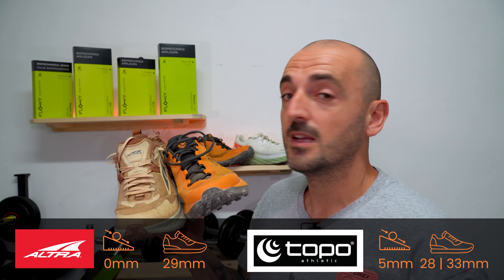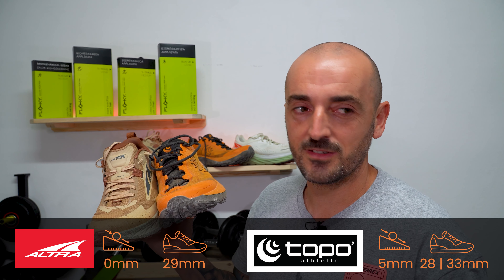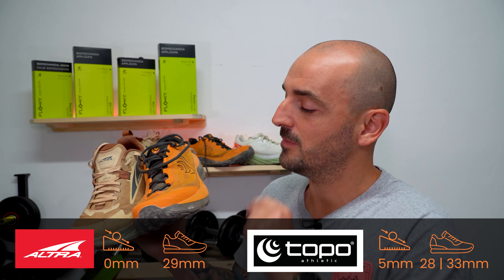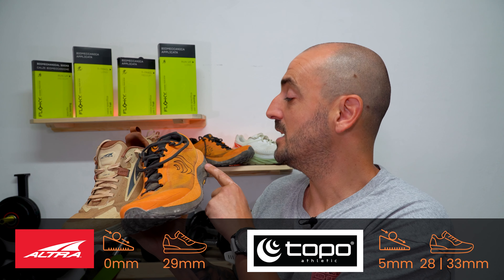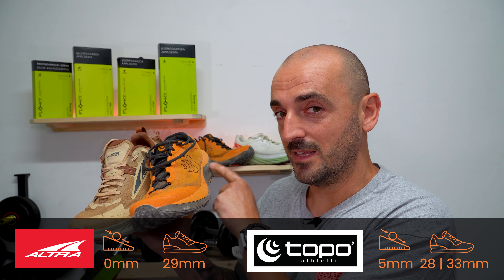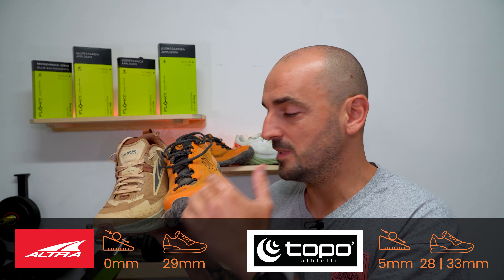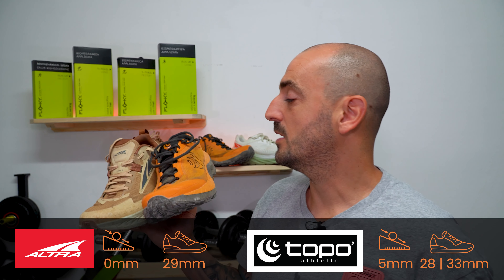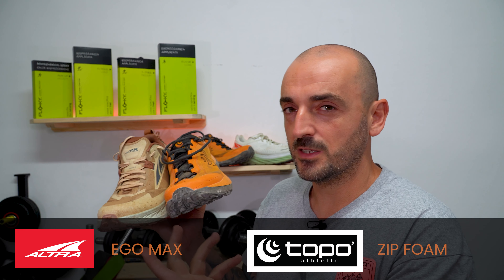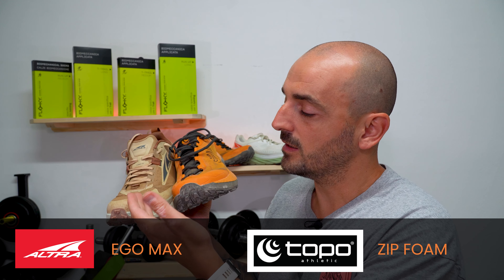The Ultra Timp 5 has a 29 mm stack height and 0 mm drop, meaning the stack height at the forefoot and the heel are the same. On the other hand, the Mountain Racer 3 has a 28 mm stack height at the forefoot and 33 mm at the heel, for a 5 mm drop. So that's already one difference — one is zero drop and one has a 5 mm drop.